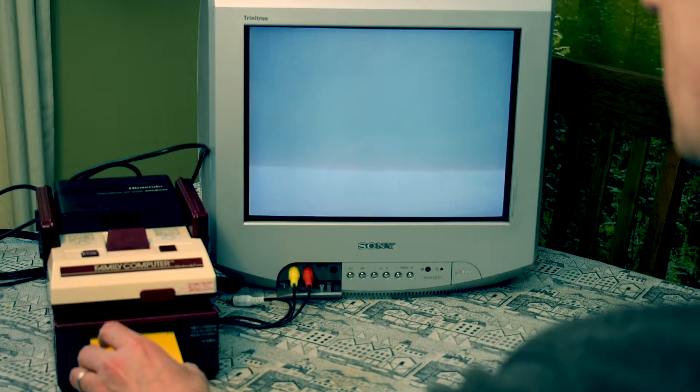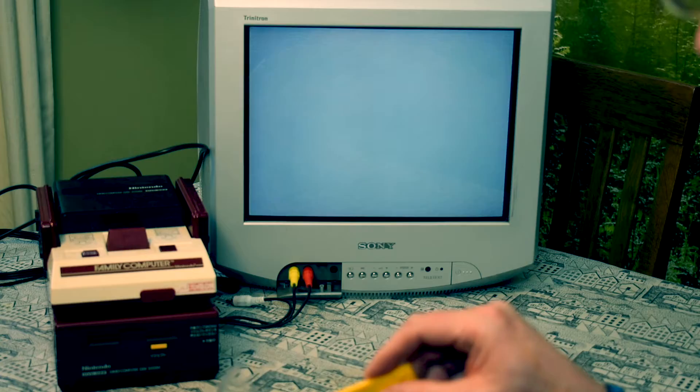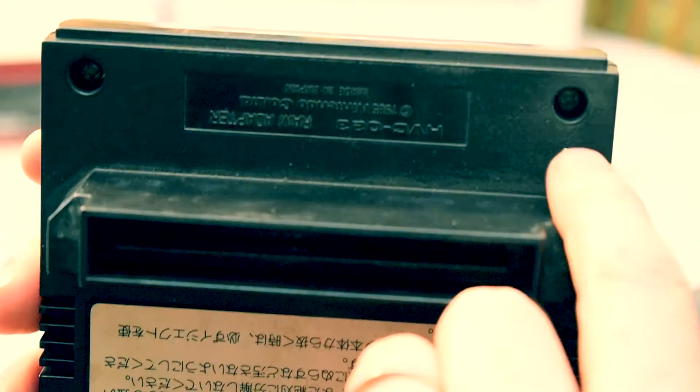Going to switch it on there and... nothing. Has it got power? Nothing's happening. Alright, I think we're going to need to clean this.